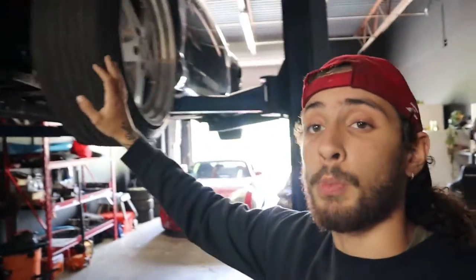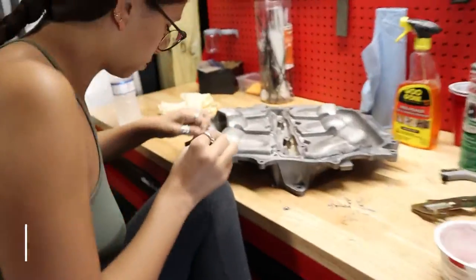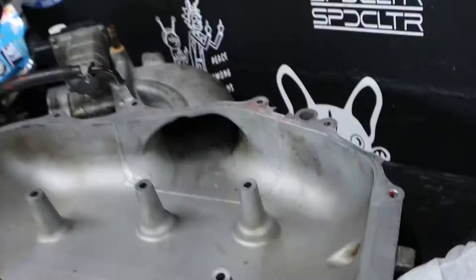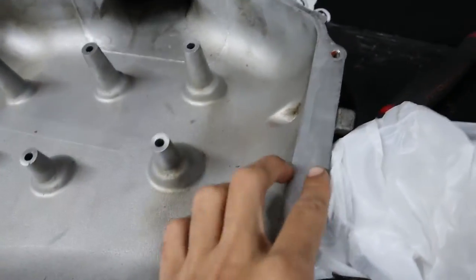We wanted to finish up on Ali's car. The only things that have to get done is putting the intake manifold on and bleeding the cooling. Ali's currently been going ham on the silicone for the past like 20 minutes just scraping everything off — she's already finished the top half of the intake manifold.